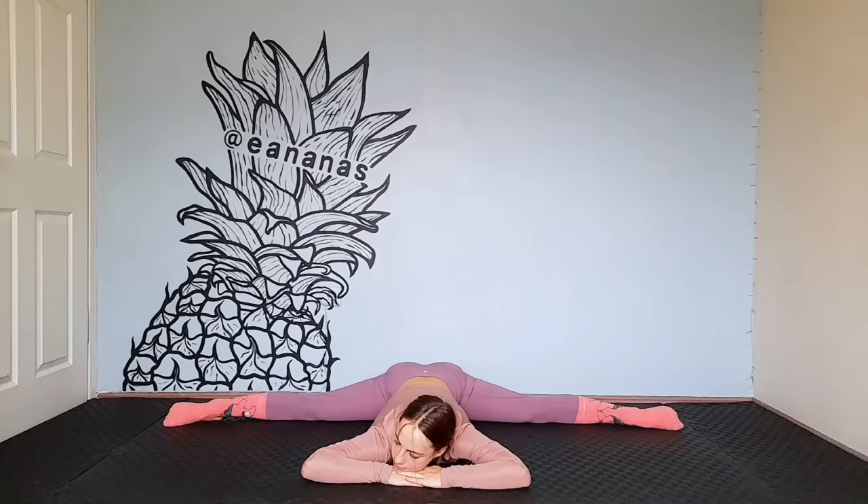Well, that's all. Wow! Now you're one step closer to the splits. For best results, do these exercises two or three times a day. Thanks for watching. Do not forget to like and subscribe. Bye! I love you!